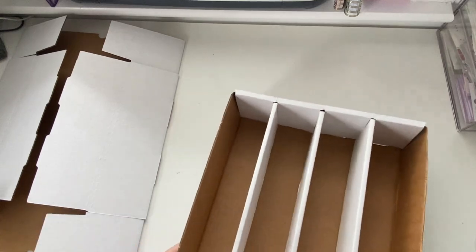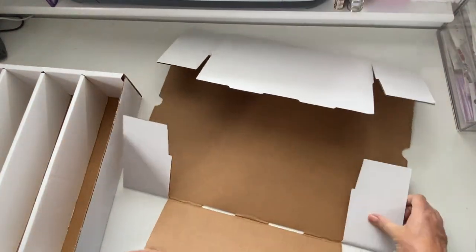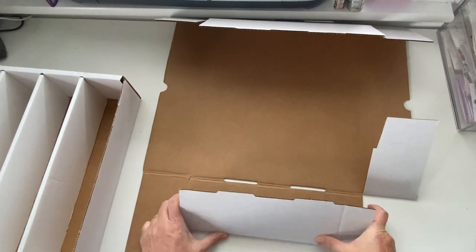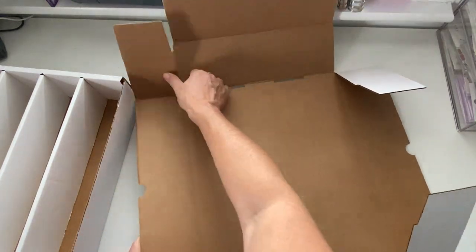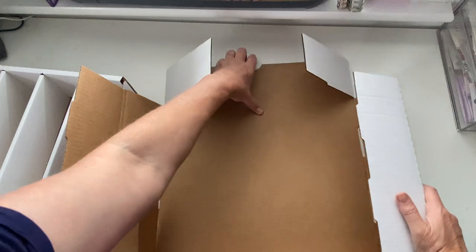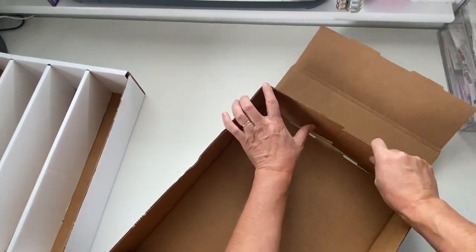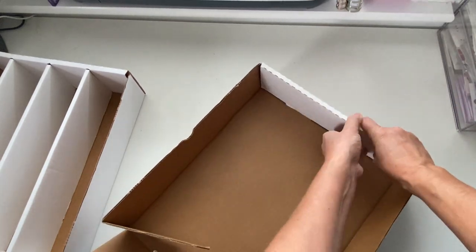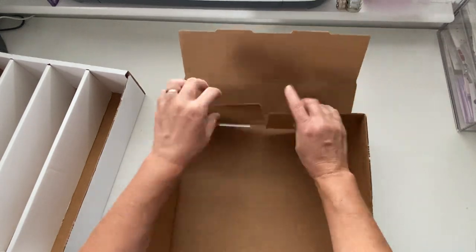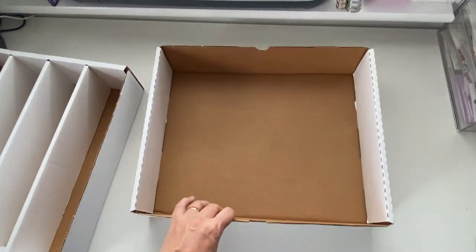The lid should be super easy - let's just do it and make sure it fits nicely. We've just got the score lines again - these fold really really easily. Just on there and on there. So we just fold this bit in, bring this bit up, fold both edges up here, then these have the tabs which come over and hold it together - same on this side. And that's it done! That's so easy.